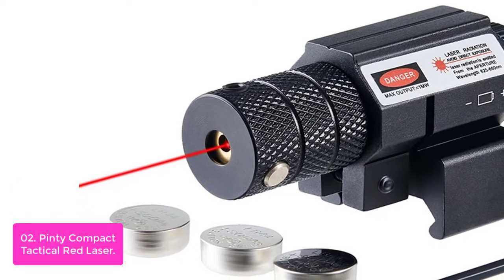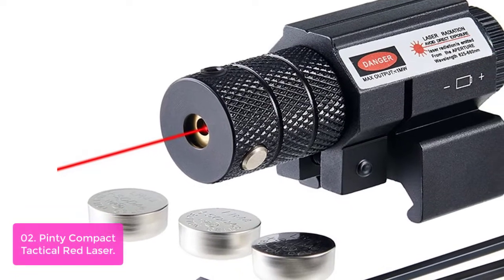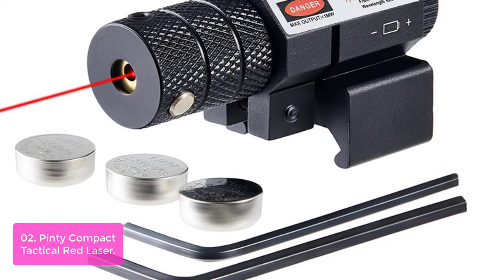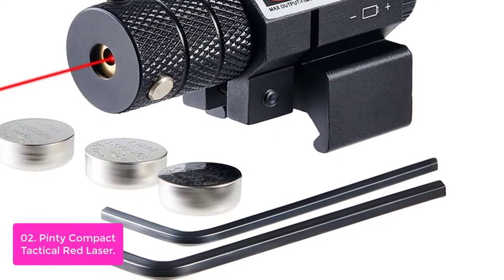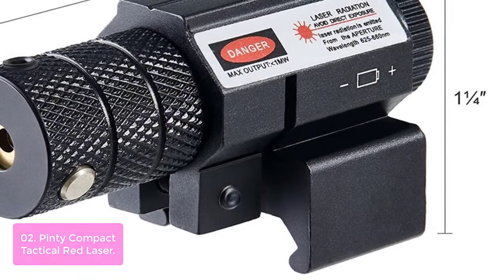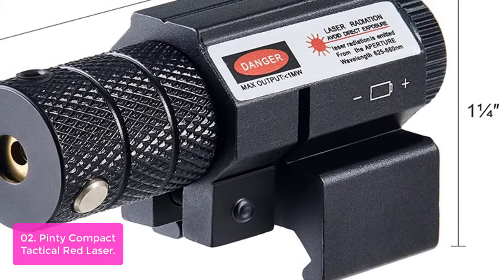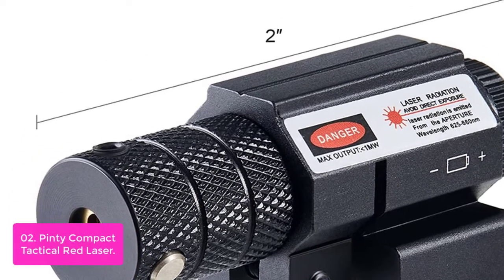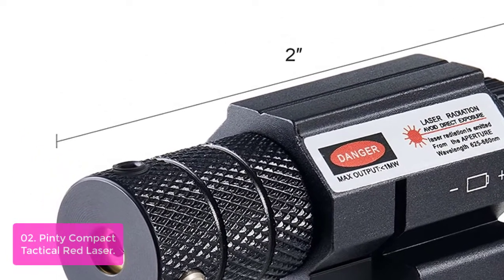List number 2: Penny Compact Tactical Red Laser. The Penny Compact Tactical Red Laser is an essential tool for the tactical shooter. It's an ultra-compact and lightweight red laser sight, with a simple yet effective design that fits in virtually any shooting scenario and application. This laser has a powerful Class III power output that is visible up to 500 yards away.